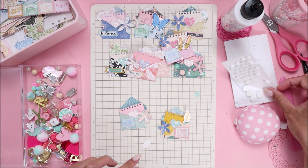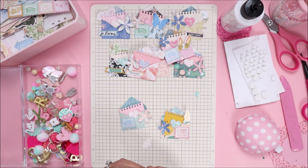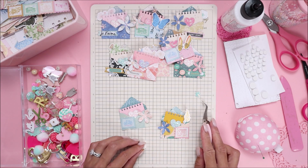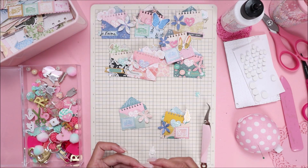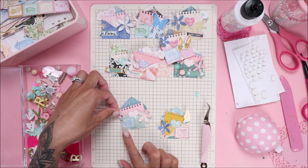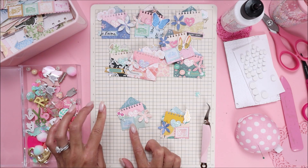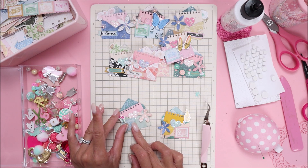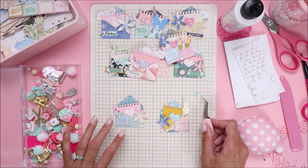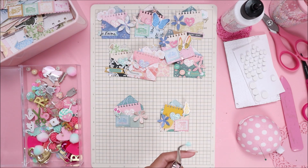I'm just going to place those there for a little bit more dimension. Then I'm going to add my little flower sequin and use hot glue for that. I think I dropped the other one to be honest, so let me go ahead and grab another one. I think I'm going to put this one on the side where the flower is, just because this one's a little bit of a bigger flower.